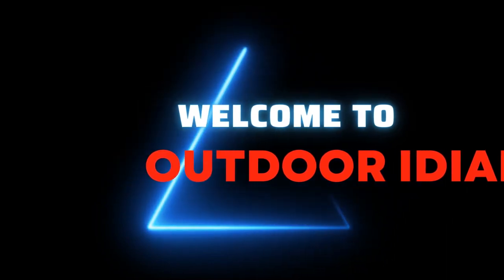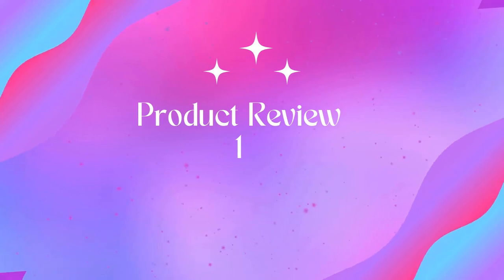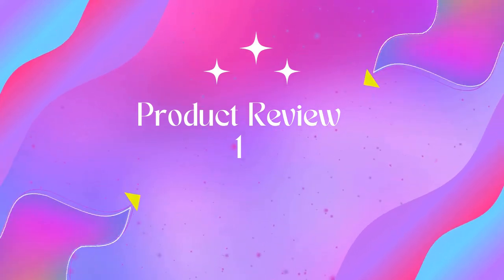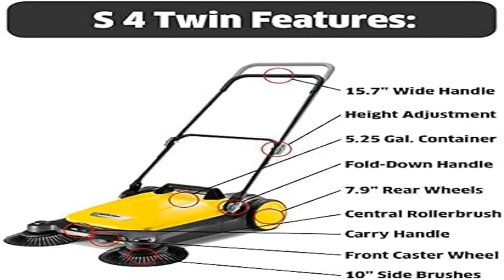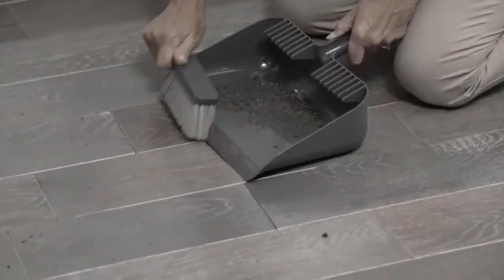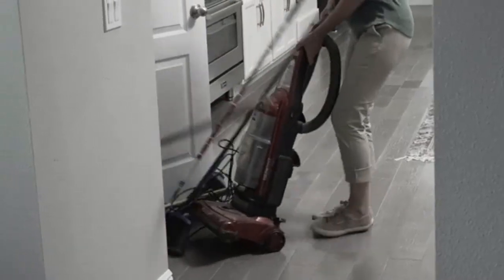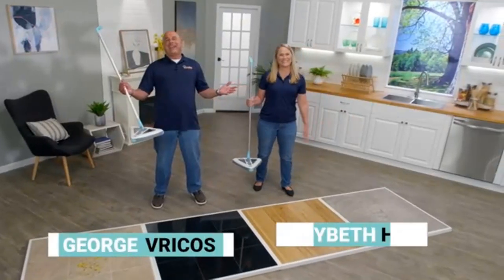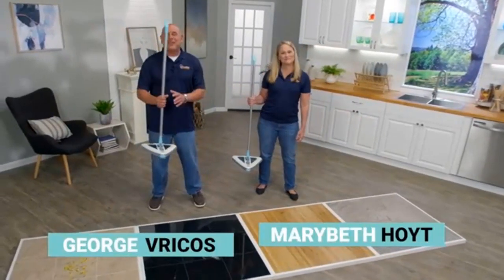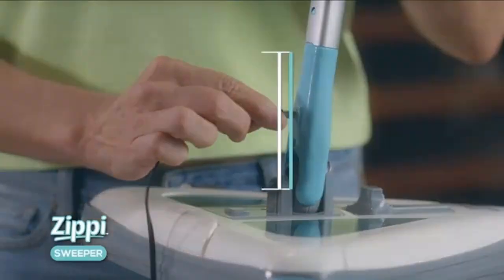Product 1: Karcher S4 Twin walk-behind outdoor hand push sweeper. The S4 Twin cleans up to five times faster than cleaning with a conventional broom, perfect for cleaning sidewalks, patios, garages, workshops, driveways, and more. Effortless sweeping with large bristles lets you sweep an area up to 26,000 square feet per hour.